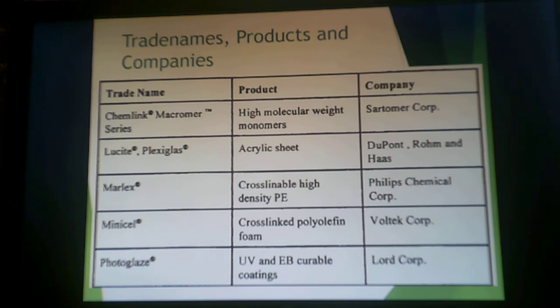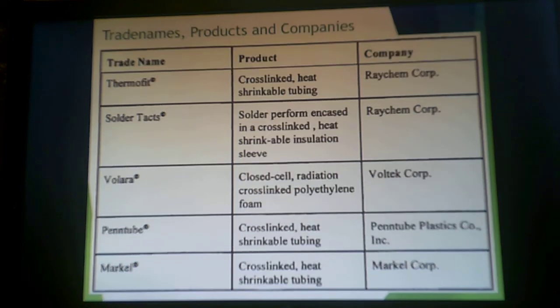Some trade names and companies: Lucite or Plexiglass Sheet is your acrylic sheet. You can also get high molecular weight monomers from ChemLink. Marlex, of course, is Chevron Phillips — that's where cross-linkable high-density polyethylene comes from. Heat-shrinkable tubing comes from Raychem. You can also get closed-cell cross-linked polyethylene foam. Rotationally molded parts, heat-shrinkable tubing, and acrylic sheets are the main application areas of cross-linked thermoplastics.